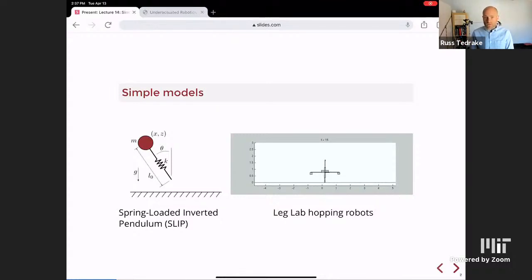What's pretty surprising is that this system still exhibits a form of stability. It will find a stable hopping height and forward cycle even though there's no dissipation — unlike the rimless wheel and compass gait, which relied on dissipation for their stability property. Here it's only partially stable, and we want to be careful about that.